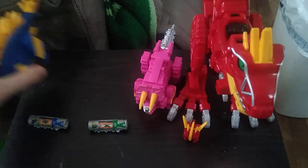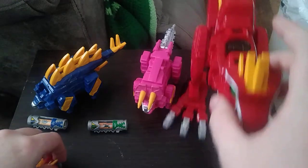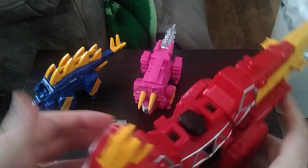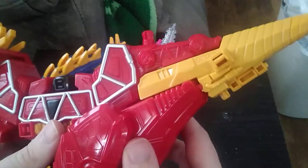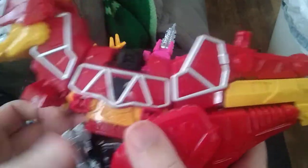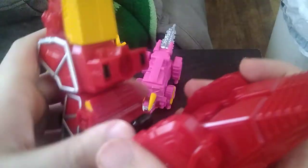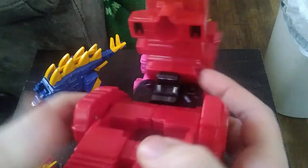That's all there is to say for the Zord modes. Let's get down to transforming our T-Rex Zord. This is kind of like Power Rangers were like Transformers, because they transform into Megazords, which I kind of dig — Power Rangers Megazords.